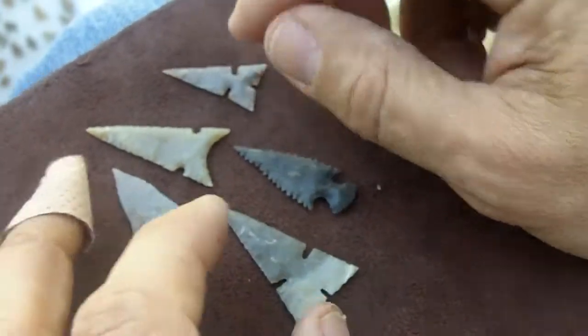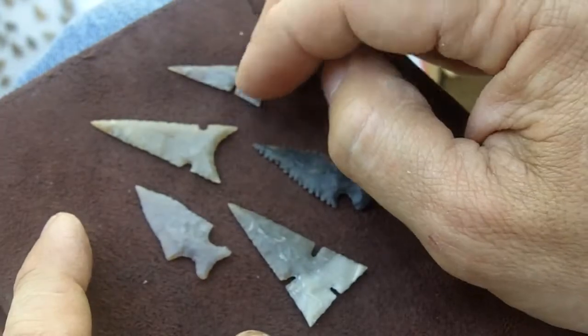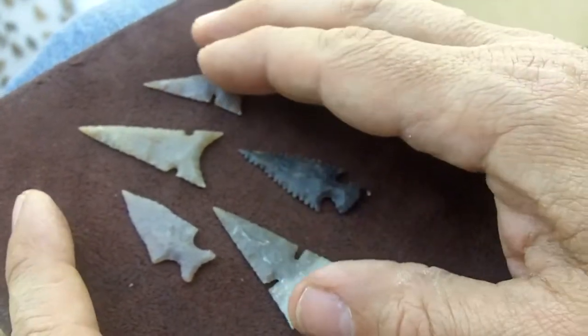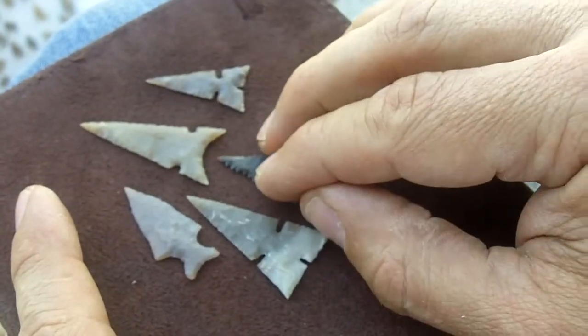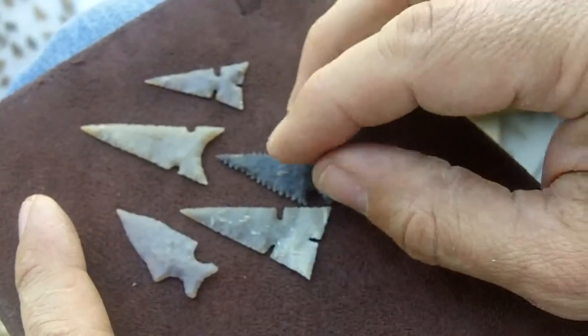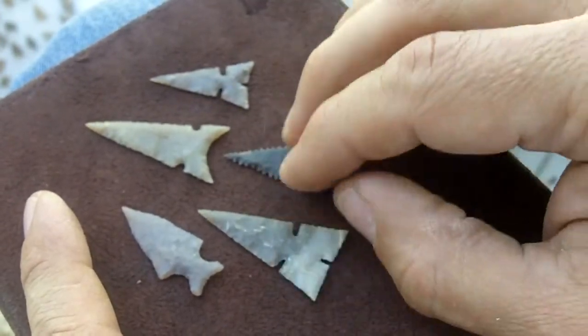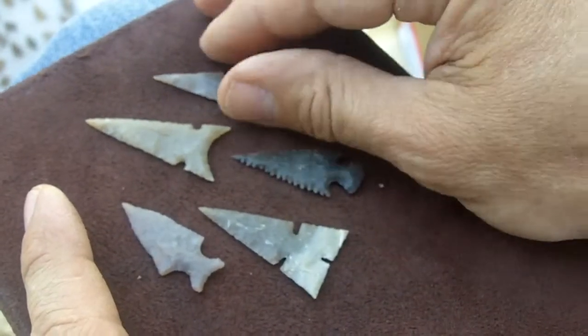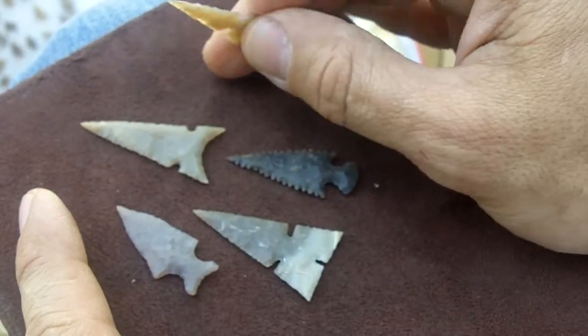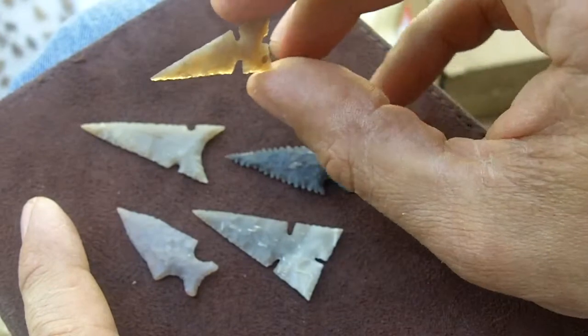So, I think I'm going to switch over to different kinds of videos. I'm getting a little burnout on the flint-knapping part. I'd like to do a video on the entire arrow and the process of making a bow as well, and matching the arrows to the bow, and making the quiver, and then finally going out and shooting. I might make a few more flint-knapping videos, but I'm probably going to switch over to something else.